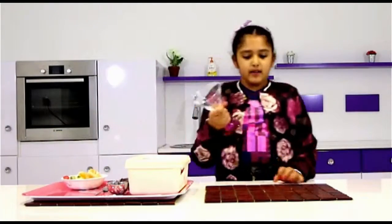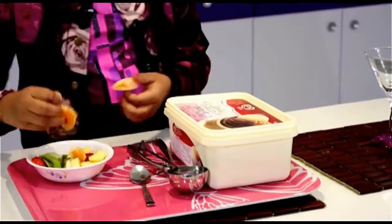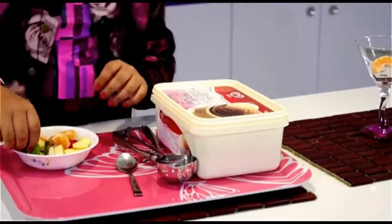First, we are going to take our cup and we are just going to put a few fruits on the bottom — kiwis and apple.